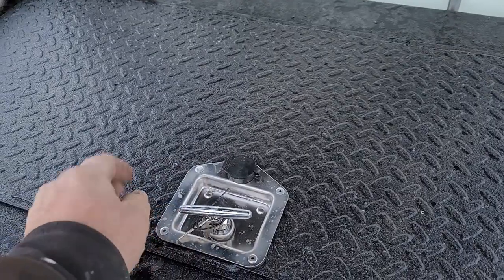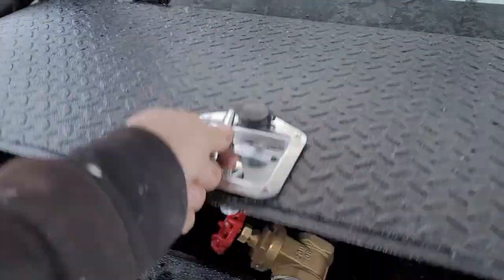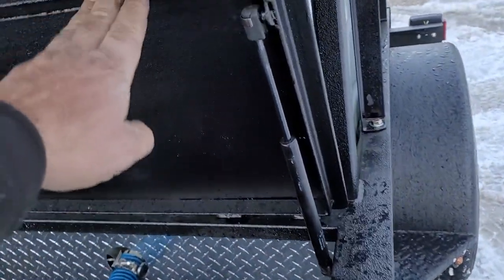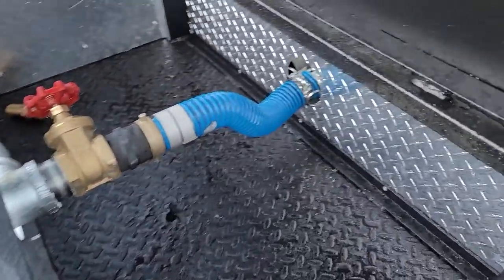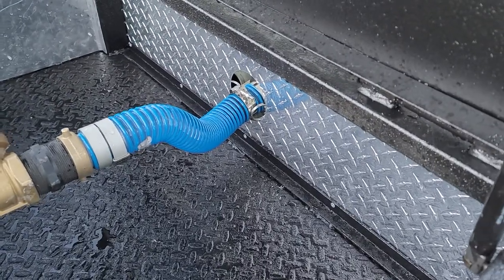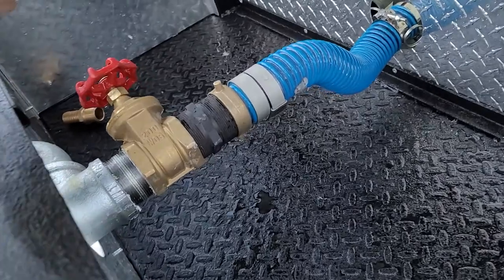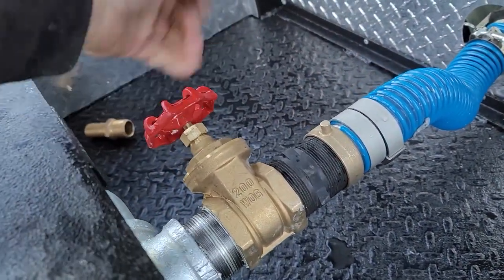This is a locking storage compartment that also has a gas shock to keep it in the up position. Inside this compartment you can see the hose that feeds the pump coming from the tank.